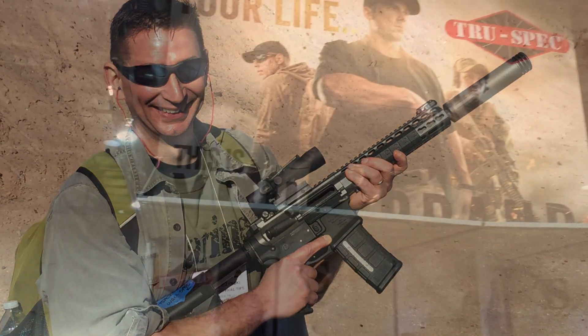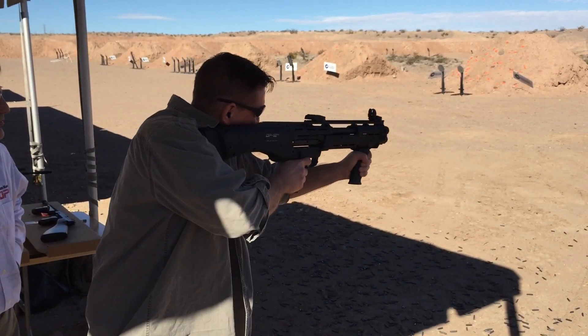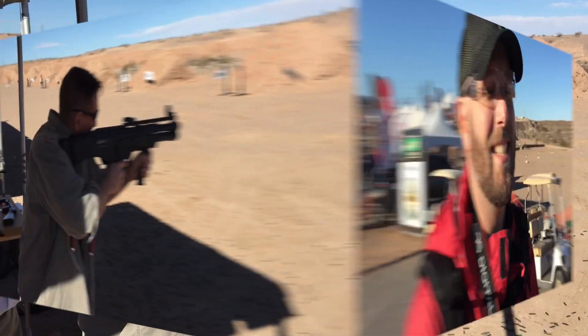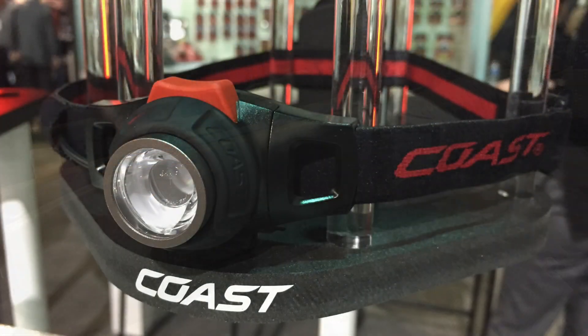Hey guys, this is David and I'm at SHOT Show in Las Vegas, the largest firearms and outdoor gear expo in the world. I'm hanging out with Tim from Everyday Tactical Vids, shooting some cool weapons and looking for new gear. I think you're gonna like what I have queued up in this video, so let's get started.